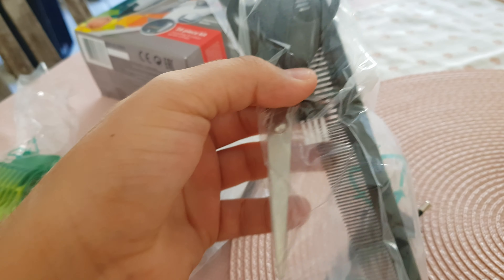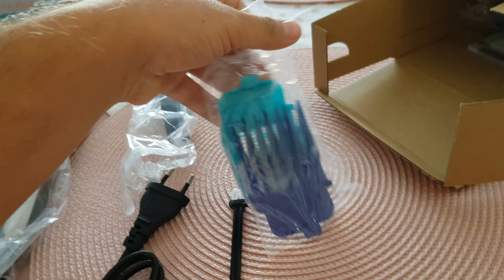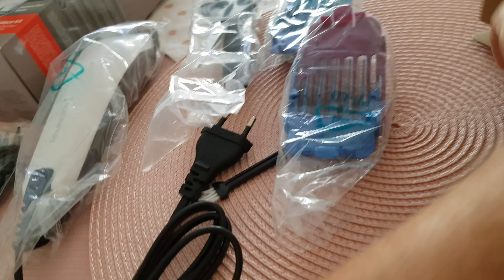We get some stuff to clean, maybe some scissors, a comb, something small to clean the machine, and some more of these attachments — and even more of them.